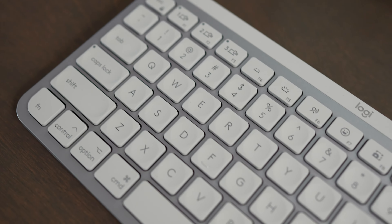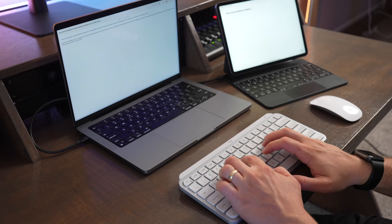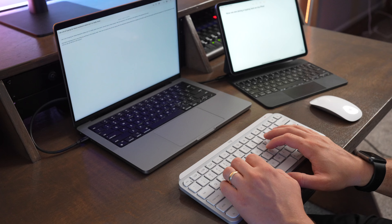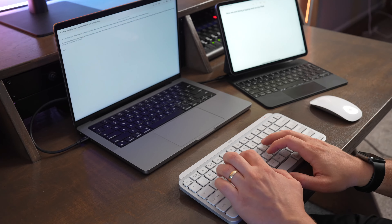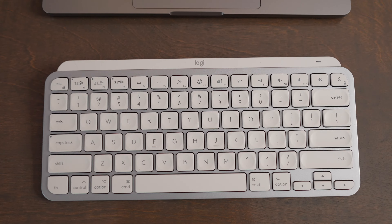So this is a great keyboard to pair with a Mac Mini, a MacBook, or really any desktop setup, especially when you're using an iPad on the side, or if you want to assign one of your device pairing buttons to an Apple TV or an iPhone. It's really great that you can seamlessly switch between devices on this versus using the Apple Magic Keyboard.